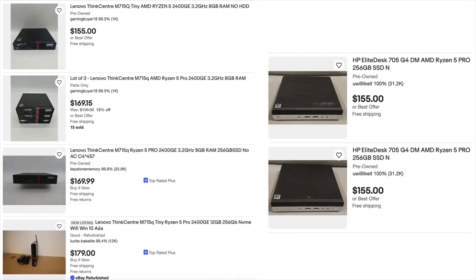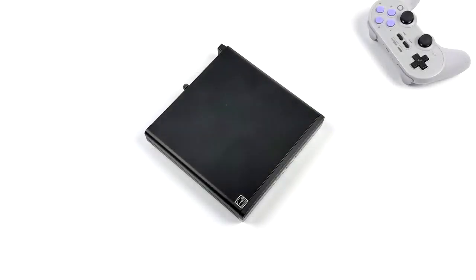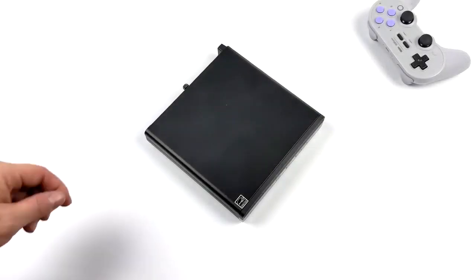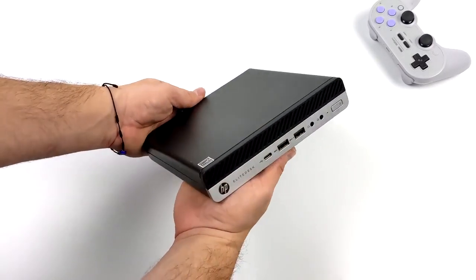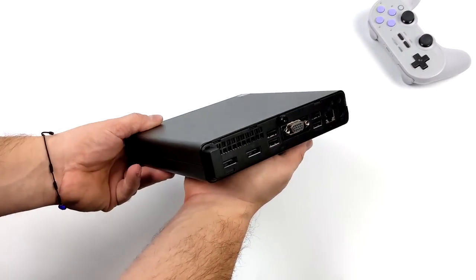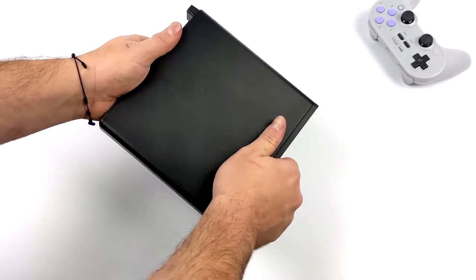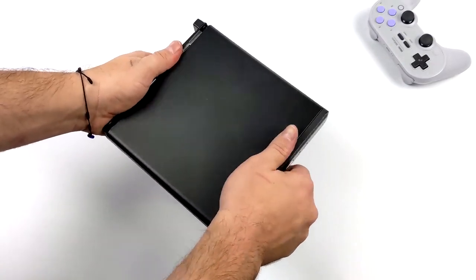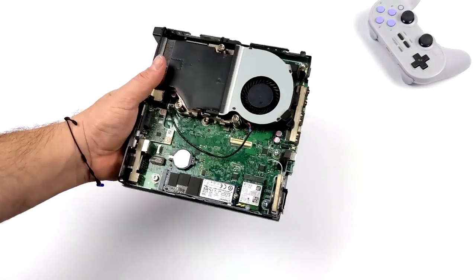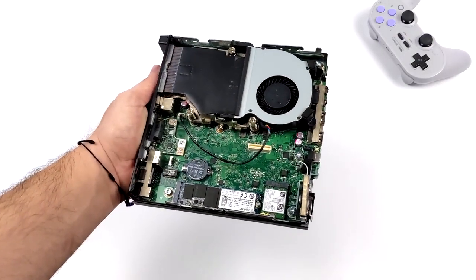When it comes to RAM, all you're going to need is 8 gigs because we're going to be using a Linux-based operating system known as Batocera. It's basically a standalone emulation operating system. It uses RetroArch cores for the lower end systems and standalone emulators for the higher end stuff like Wii U, PS2, GameCube, Wii, 3DS, and even PS3. If you wanted to, you could go with Windows or a different version of Linux and install your own emulators, but Batocera has everything we need already built in.